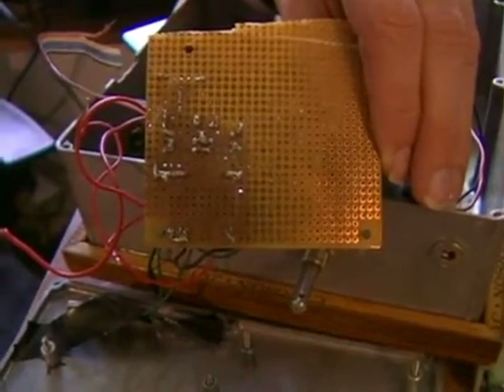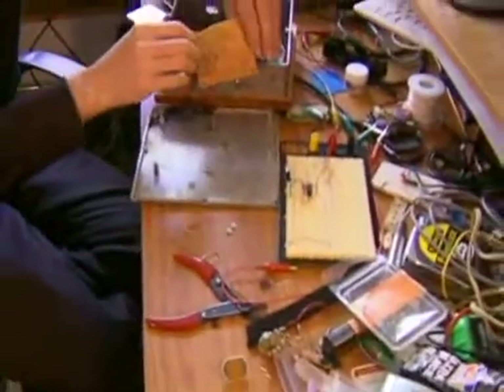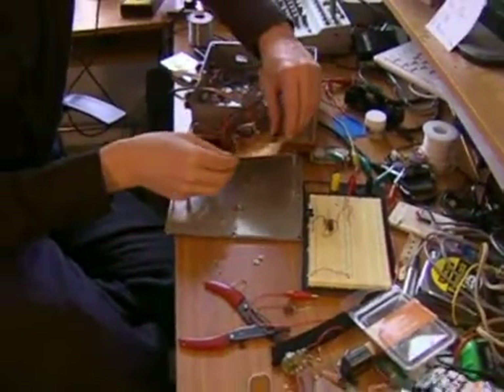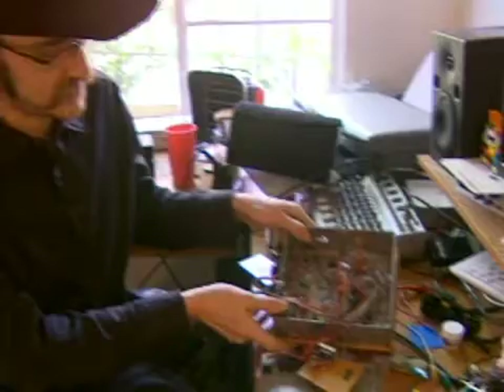You have to use your brain a little bit and figure out what the circuit flow is, but any of these designs that I'm sharing with you here I have diagrams and tutorials on the web as well at my website. If you'd like to learn more, that's www.electricwestern.com.